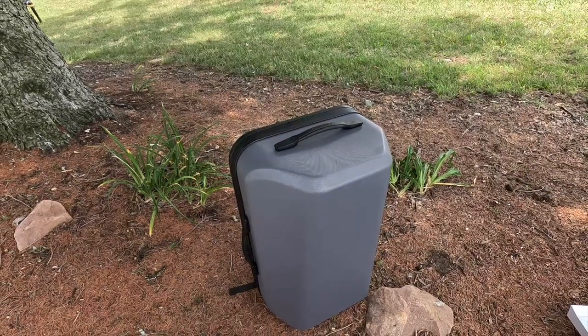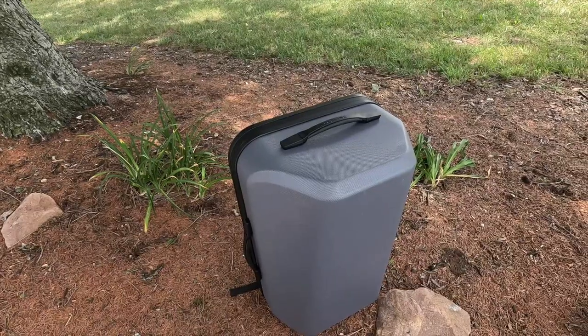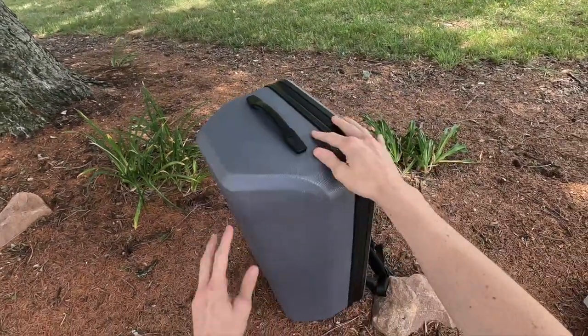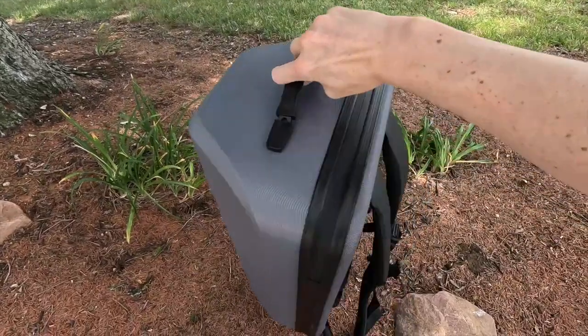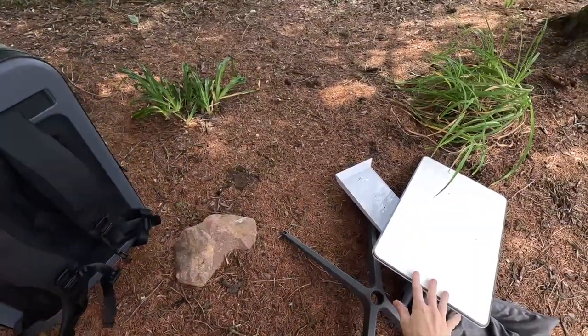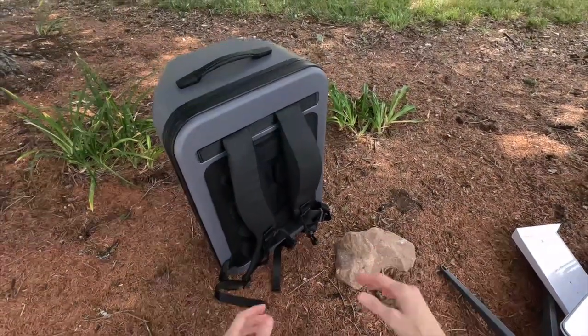Hi, my name is Colby from StarlinkHardware.com, and in front of me today I have the Starlink Travel Case. The Starlink Travel Case is an official accessory from Starlink, and really what it is is a backpack case that will fit the complete Starlink kit inside, and it's for travel purposes or even storage.